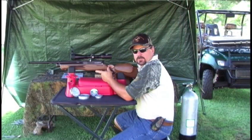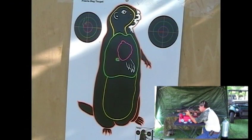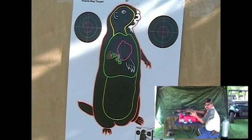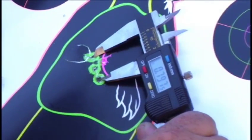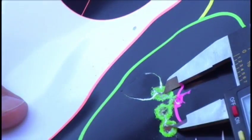Now we're going to take the Beeman Kodiak 21 grain and see what kind of group we can get at 50 yards with a heavy pellet. Not a bad group for a heavy pellet at 50 yards. The Beeman Kodiak is a heavier pellet — flying a little slower, a little longer flight time. Looks like we've got center to center .797. That's again at 50 yards, Beeman Kodiak 21 grain.